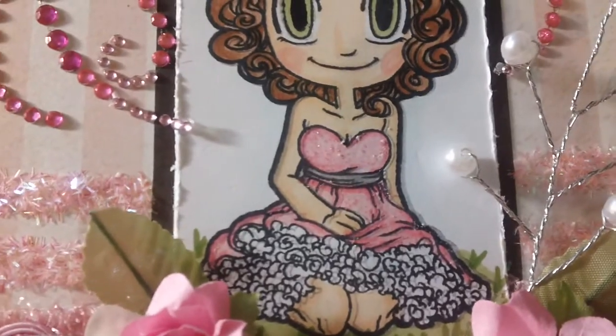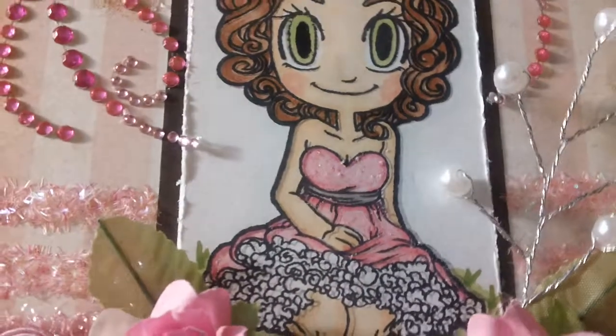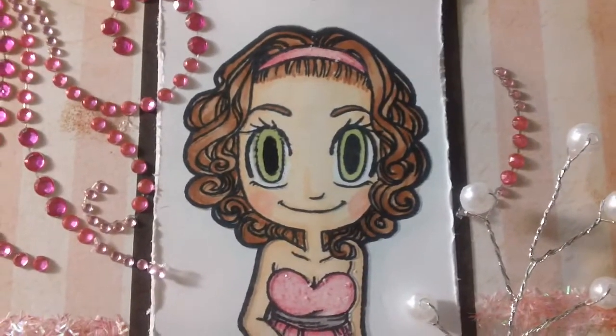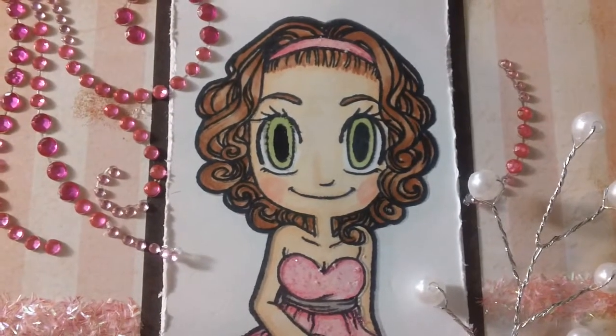As you can tell, I added some stickles to her dress to make it all sparkly. I did her hair brown and her eyes green, since the girl does have green eyes.